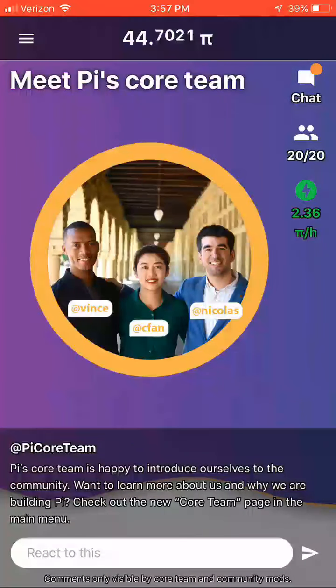And that's it! My phone is now mining Pi, which you can see by looking at the top of the screen where you can see the amount of Pi in my wallet slowly increasing.